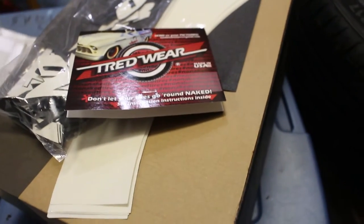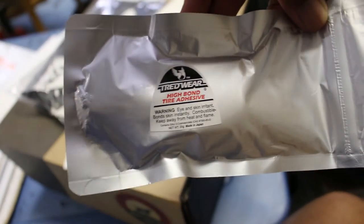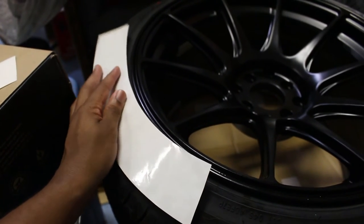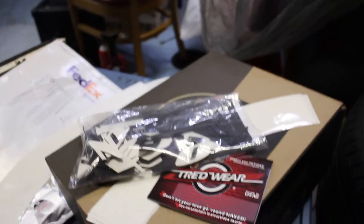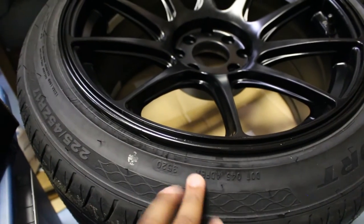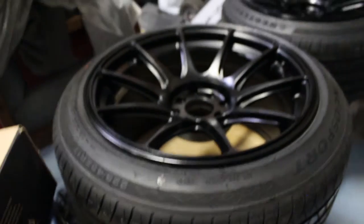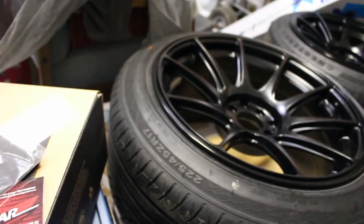Alright y'all, so here's the tire letter kit. I already opened it. We got the adhesive glue for the letters, the little stencils to help you line them up better. They gave us some sandpaper just to sand for a smooth surface. And you're also probably going to need some acetone or some alcohol to clean off the wheels and get all the dirt off before you stick the letters up there.